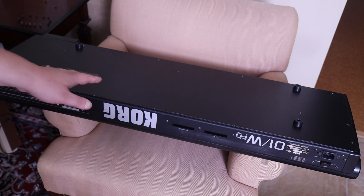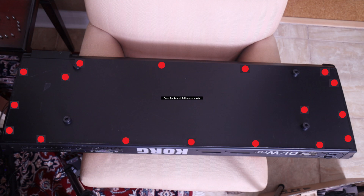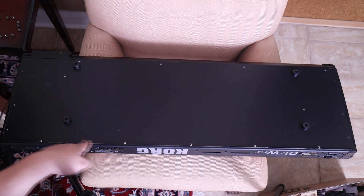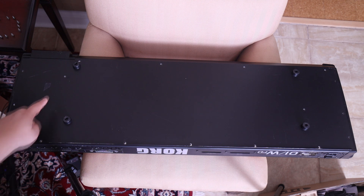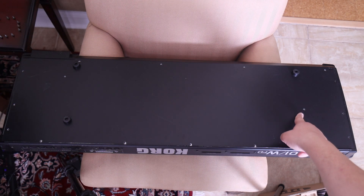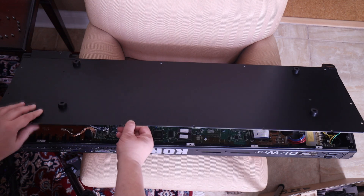Anyway, let's take a quick look. Opening the cover is simple. There are 15 screws along the perimeter of the keyboard — four up there, five down here, and three per side. Additionally, there are two other screws, one here and one over here. Once you have removed the 17 screws, you can easily open up the panel.